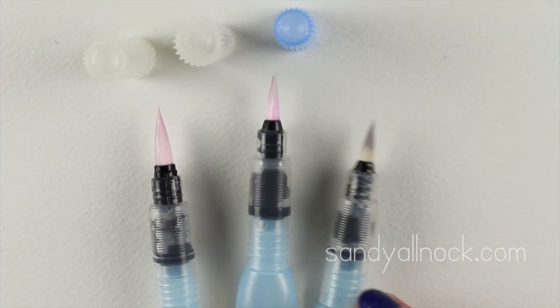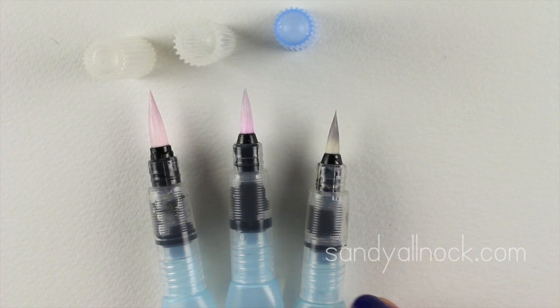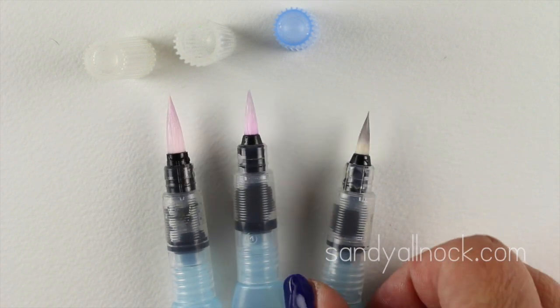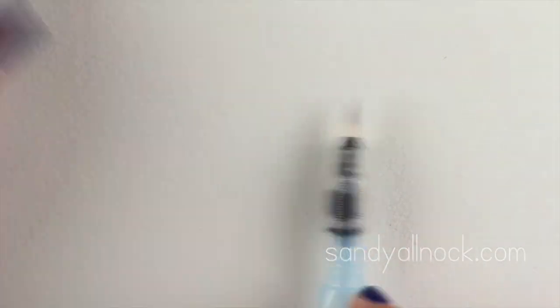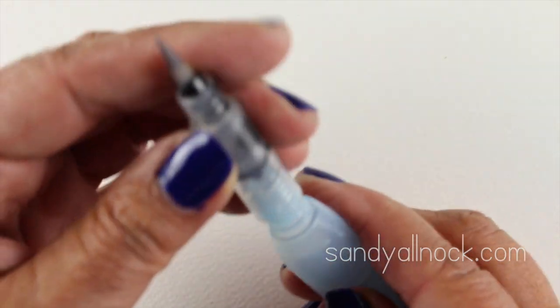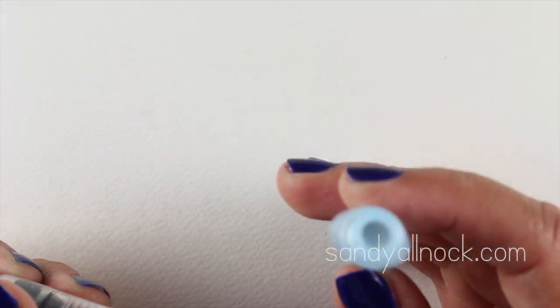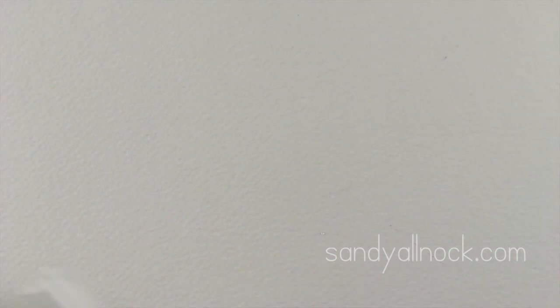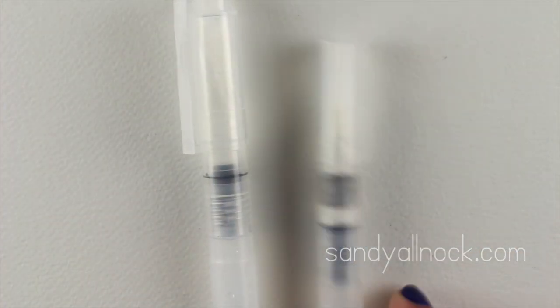Aqua brushes, or water brushes, have water already in the handle and take a little technique to operate. This is the Pentel series and it's one I use the most — probably because it's the easiest to fill. It's one of the few that has just a hole you pour water into, done. Lots of other brands require a turkey-baster-style squeeze to suck the water in, which I find more challenging.